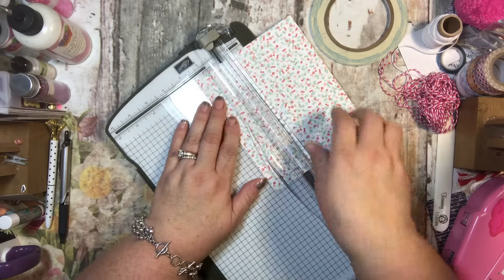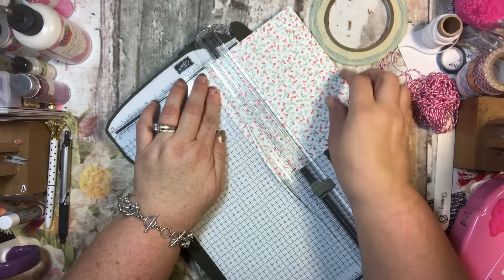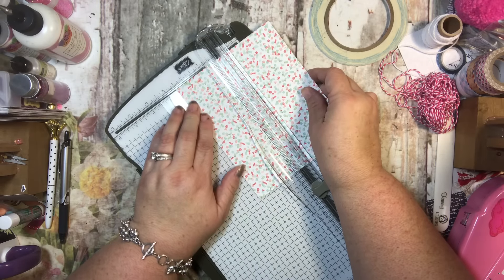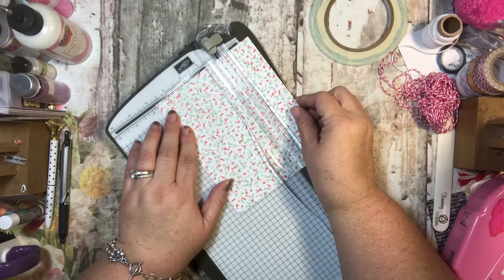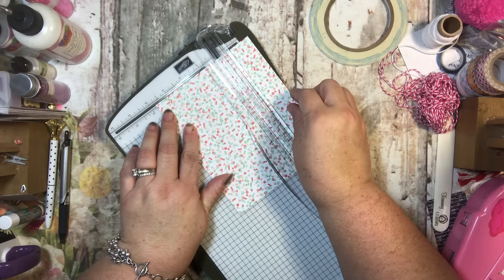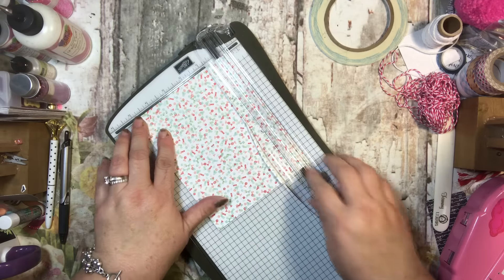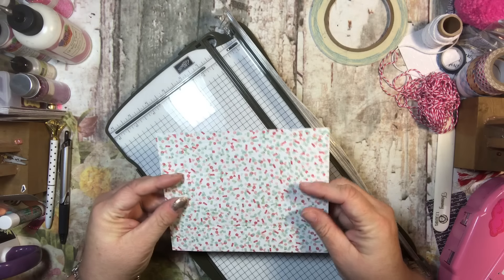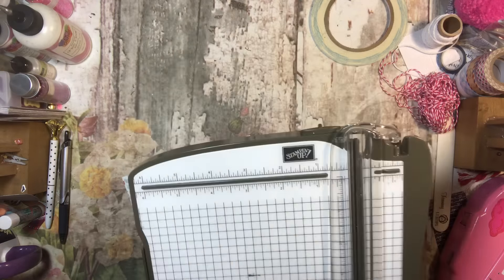At an inch and a quarter I'm going to score it, then another inch and a quarter and score it again, then another inch and a quarter, and finally another inch and a quarter — scoring four times total. This leaves us with four little boxes that are an inch and a quarter and one section that is half an inch.